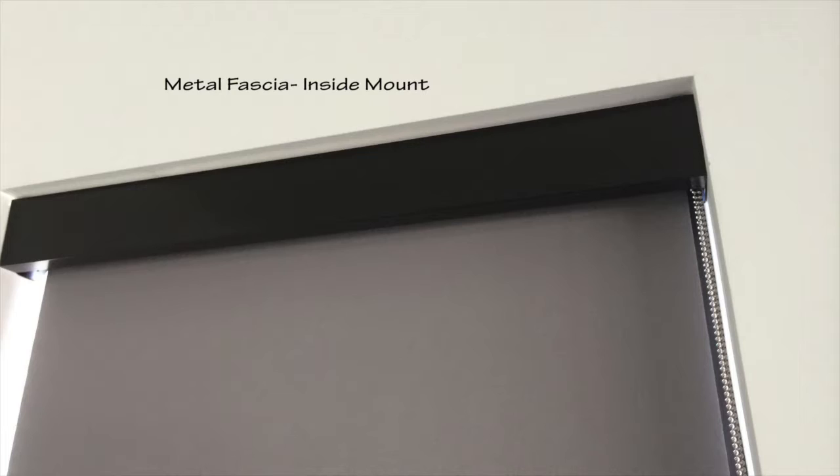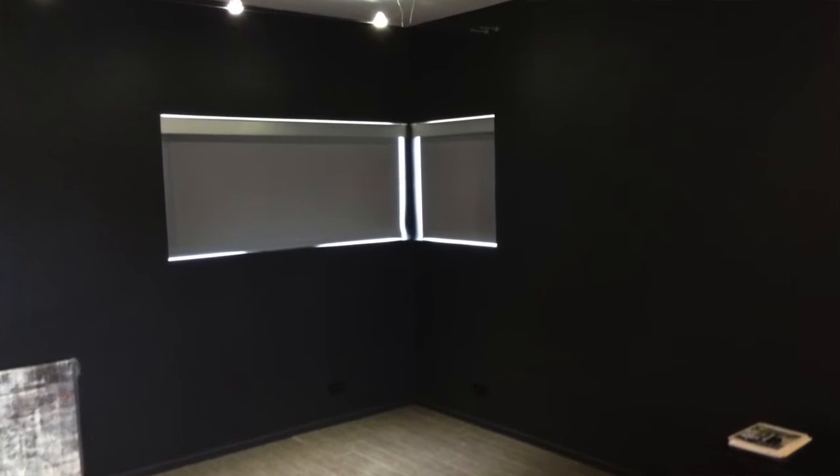A metal fascia has a really clean look. It comes in about four or five different colors: bronze, silver, black, white, ivory, and a clear anodized, which has a little bit of a stainless steel look, so you can choose one to complement your interior. I've done these contrasting to the fabric, blending with it, or even in white or cream to match the molding around the window. It's a nice clean option that doesn't typically represent a huge investment, so it's one of my favorites when working with a roller shade.